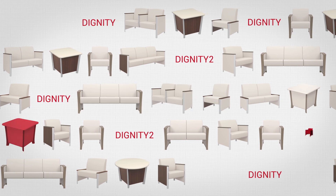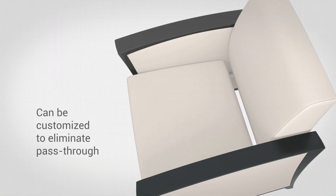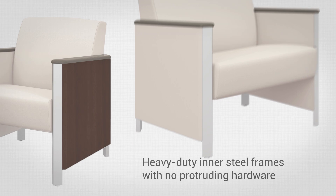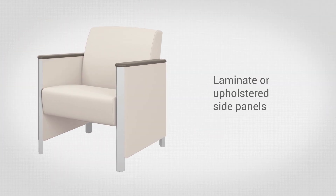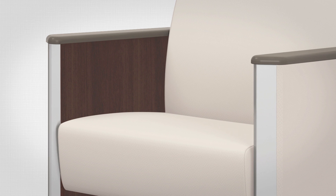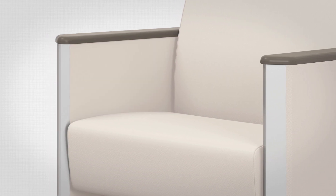Designed with behavioral health applications in mind, SPEC's Dignity Series also features separate seats and backs, which can be customized to eliminate pass-through. Replaceable back covers and seats. Heavy-duty inner steel frames with no protruding legs or hardware. Laminate or upholstered side panels on the inside and out, or a combination of the two. Use laminate panels on the inside to create a space between the seat and side panel, or close this gap by using upholstered inside panels.